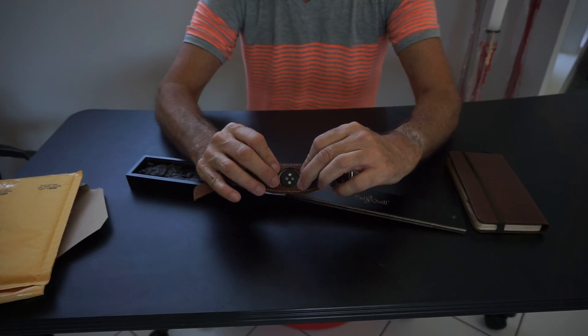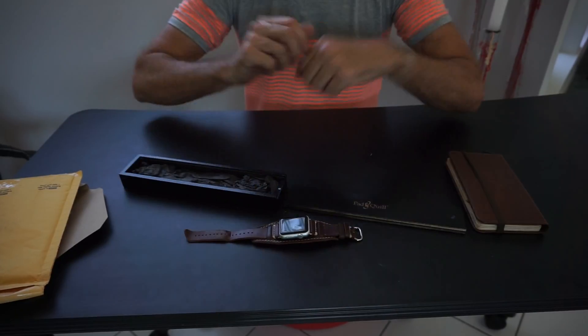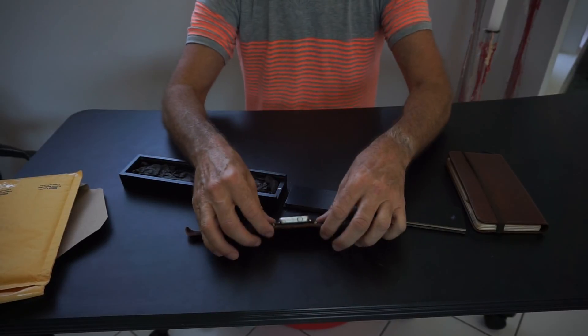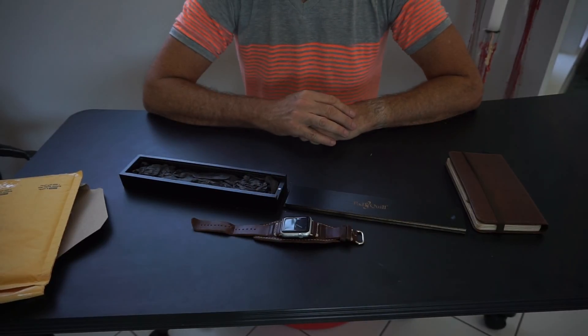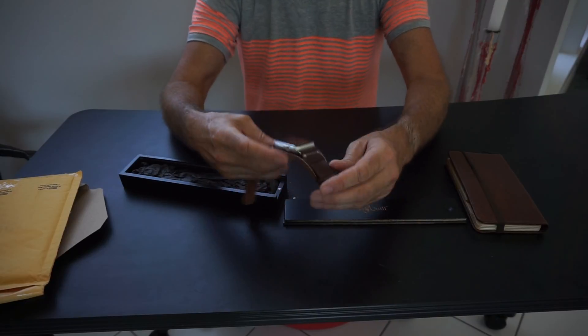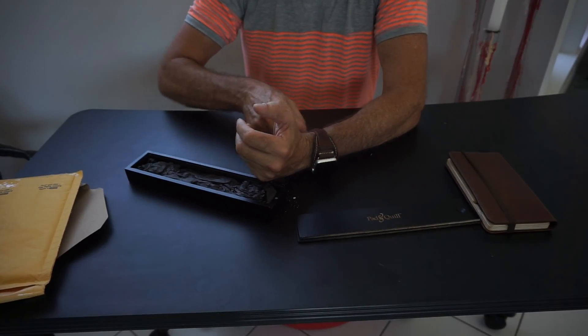I wear it almost all the time. The sensors work quite well through the leather — they've got it cut nicely around it. I like the band, it works quite well and reads quite nicely. It's really easy to put on.